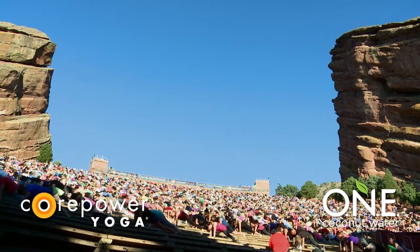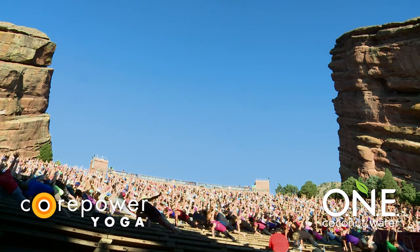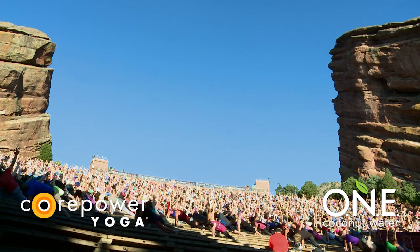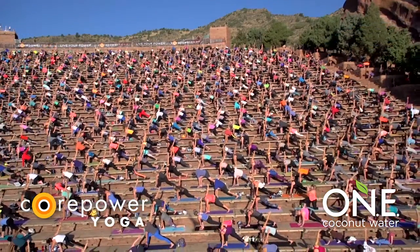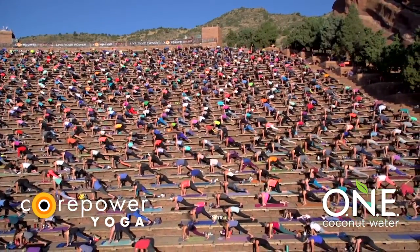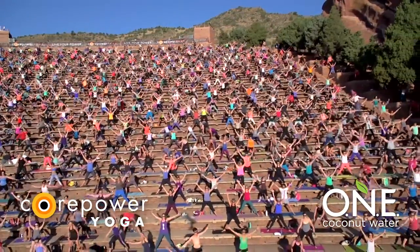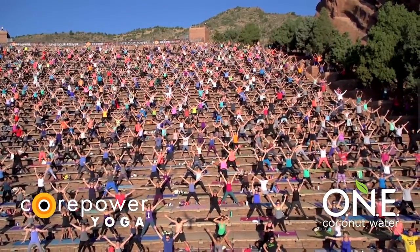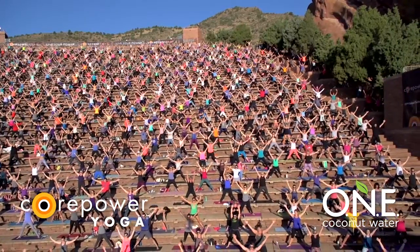Inhale, low lunge twist. Reach your right arm to the back of the amphitheater. Stay strong through your legs and your core. Rather than dropping into your left side, squeeze the thighs and the core so you might even be able to hover your left hand off the earth. Amazing. Take a full breath in. Exhale, low lunge release. Big movement. Inhale, star to the stage. Windmill all the way around. Spread through your fingers. Root your feet into the earth. Breathe in. Exhale, horse — sit down.